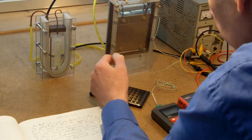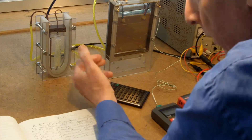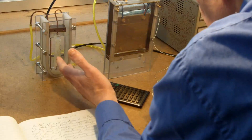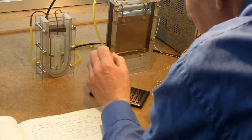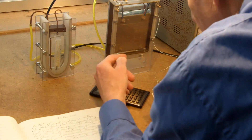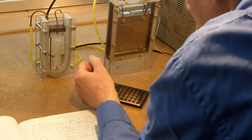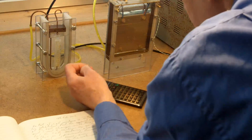In an earlier video, I showed you that the resistance of the cell, or the apparent resistance of the cell, reduces as I work at higher voltages. And what I want to do is just establish that both of those statements are correct, because what I'm concerned about is on my earlier test, where I increase the voltage, I would have been warming up the water.